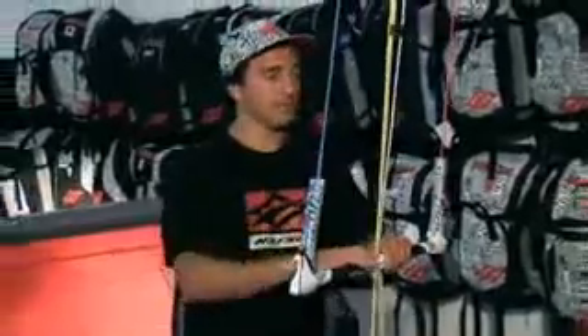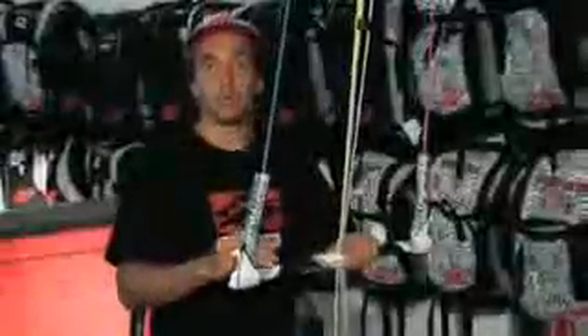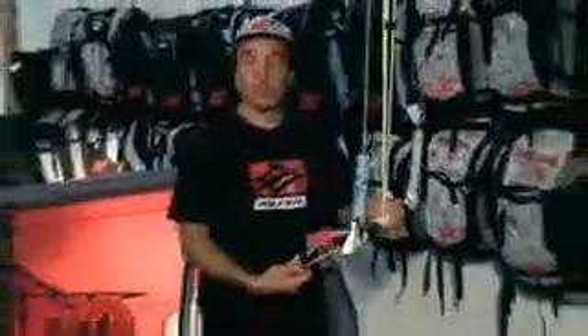And we spent some time designing a new bar end, worked on the new grip, worked on the way you adjust the flying line length. And, of course, we kept the industry leading and reference Smart Loop.